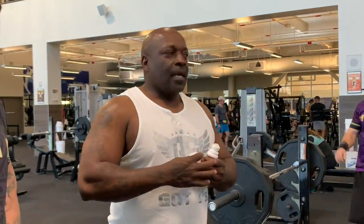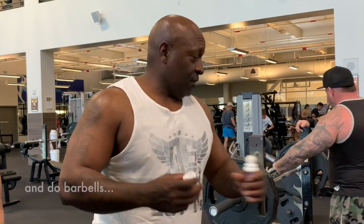We come back in the gym now and we do barbell and do 225 again. That is awesome.